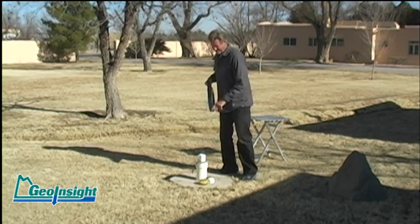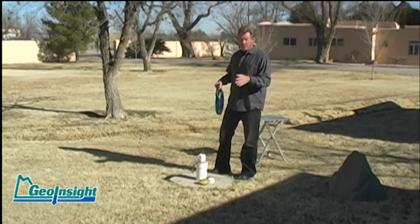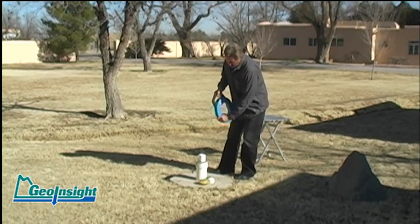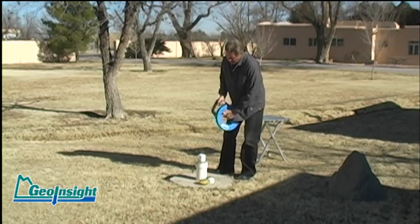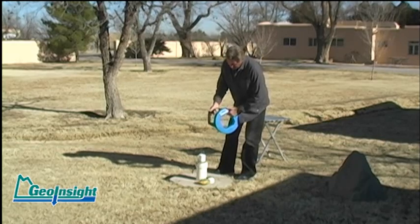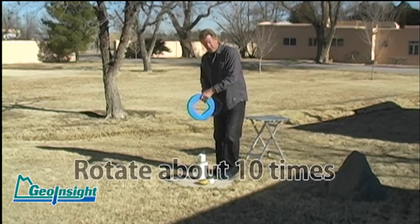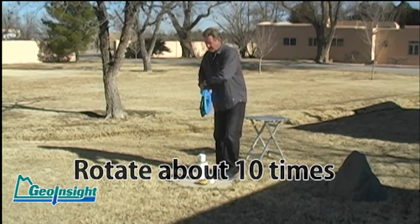Fishing is actually better with two people, and I'm going to have Anthony help me out on the recovery process. As we feed this down, you can actually feel when you hit the bottom of the well quite easily. This particular tape is 120 feet long and theoretically you could go down 120 feet in a two-inch well. Now as you can tell we're on the bottom here, so what I'm going to do is rotate this — and for some reason it seems about ten times is about enough to catch something on there.